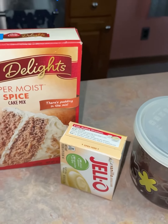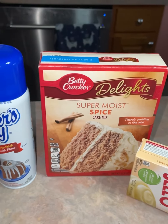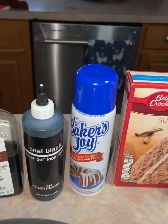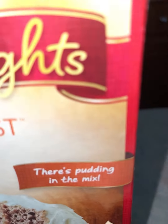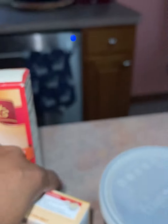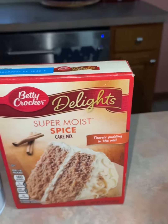Now that is the Betty Crocker cake mix — the spice cake. They do have Duncan Hines but I went with Betty Crocker because I wanted something that had everything I needed and fewer impurities. It actually says it already has a pudding mix in it, so I'm not going to add any extra pudding.